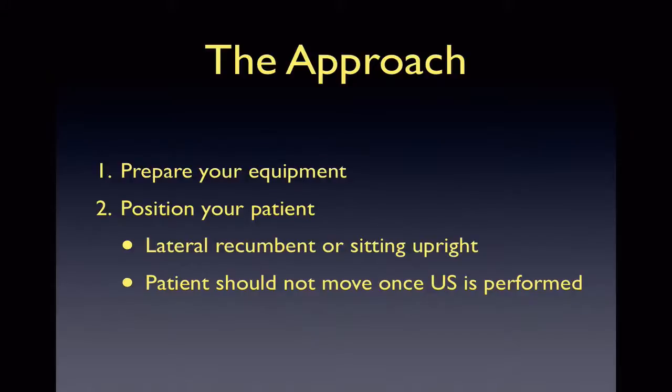To start, you will first need to prepare your equipment — your ultrasound machine and your LP tray with the appropriate personal protective equipment. You can position your patient in either lateral decubitus or sitting upright. Whichever way you choose, you should not have your patient move after you have ultrasounded them. Be aware that if you are checking CSF opening pressure, lateral decubitus is the best and most accurate position to do so in.